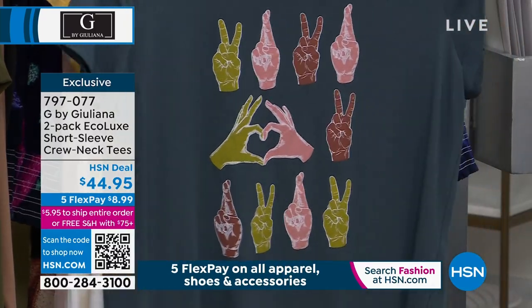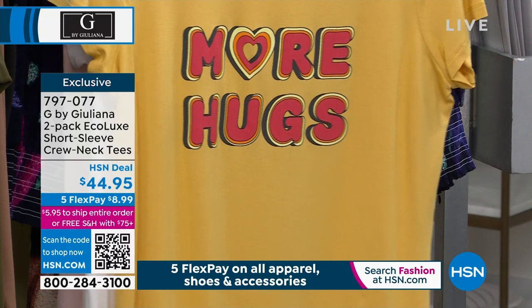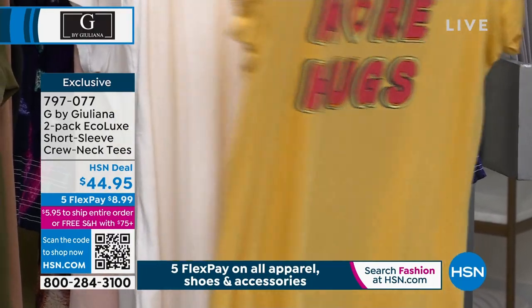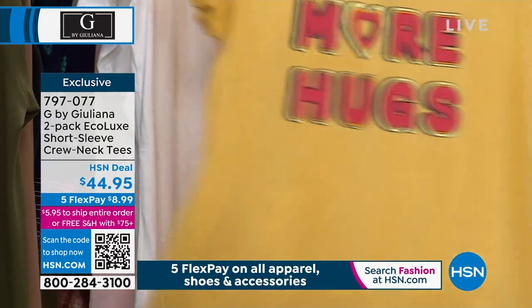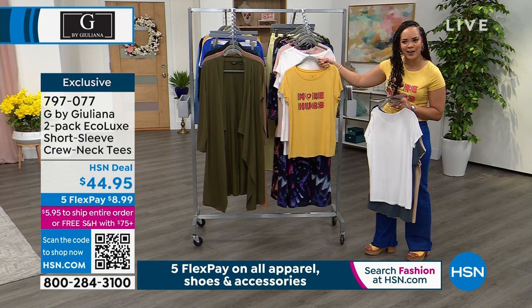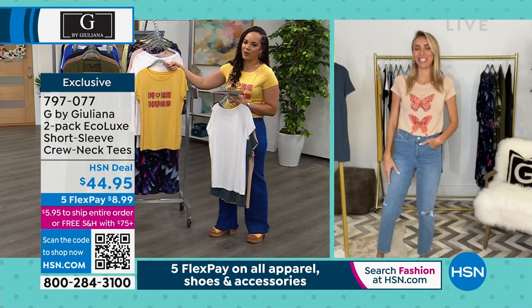Love that with the little heart that's on there and the peace signs. Here's the one that I have on — more hugs, please. And that's your white with it. Is it ochre? How do you say the name of this color? Because I just want to say ochre and it's not ochre.